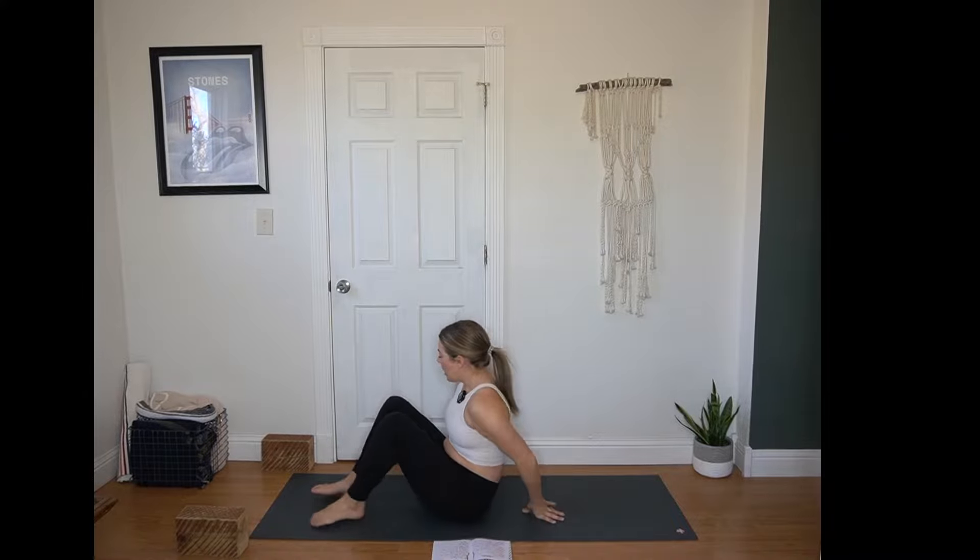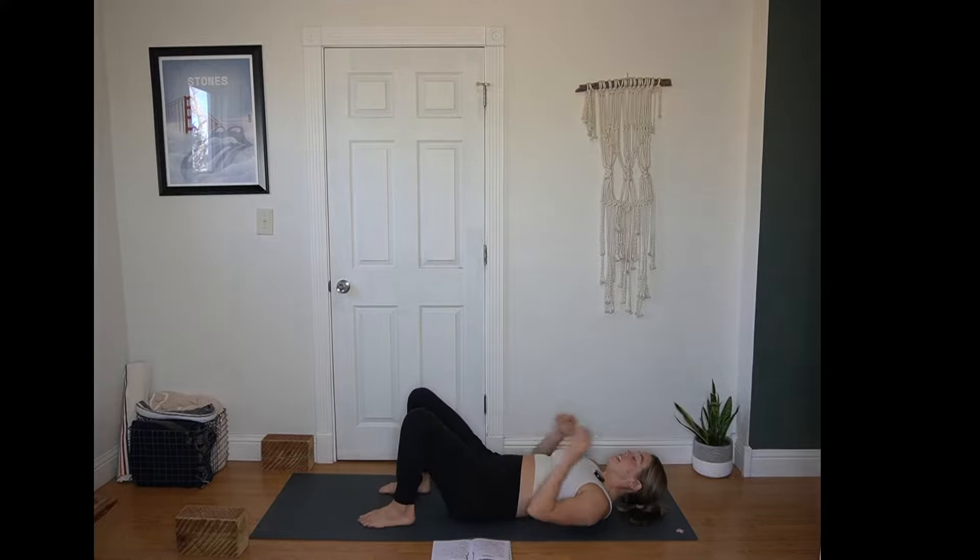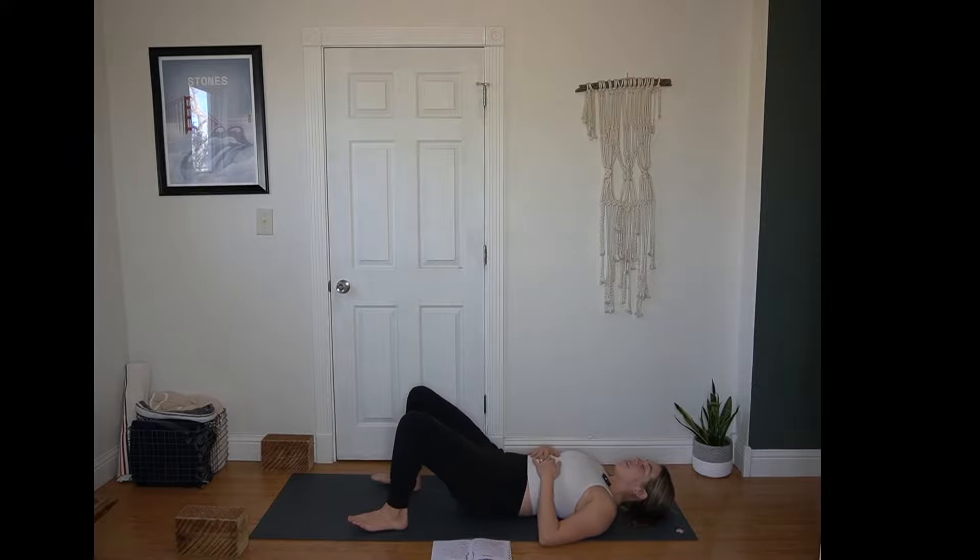Make your way to your back body. We're starting in a broken bridge variation, so you can bring your soles of the feet to the mat. Feet can be at hip distance or you can walk the feet wider letting the knees knock in. Whatever version feels easiest in your body. Give yourself a few moments to find that low body shape.